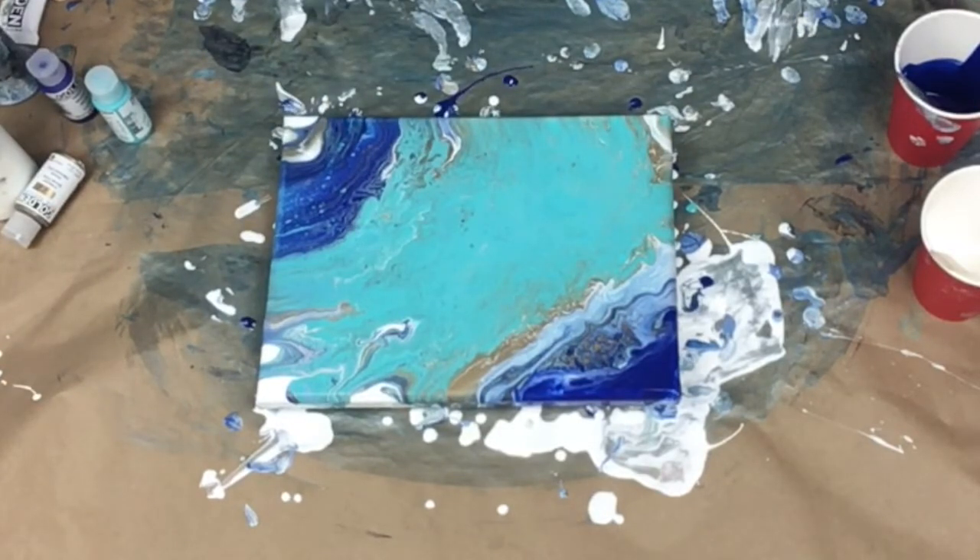I'm going to leave it alone. I'm not going to touch it. Usually I mess with things like crazy. I'm very tempted to blow this corner right here, but nope, I'm not going to touch it. I'm going to let it dry and see what it looks like when it's dry. Stay tuned.